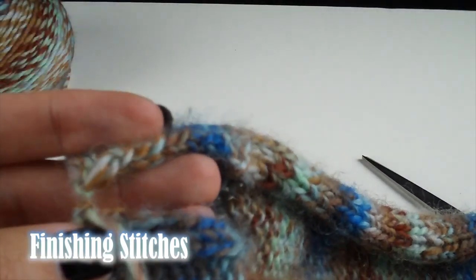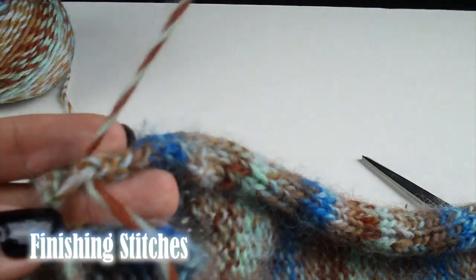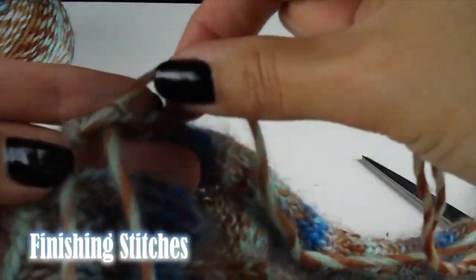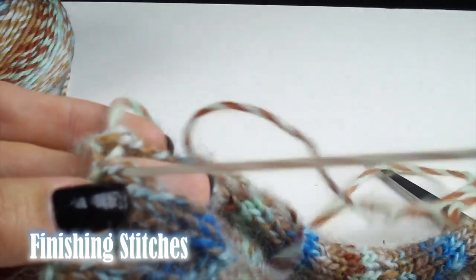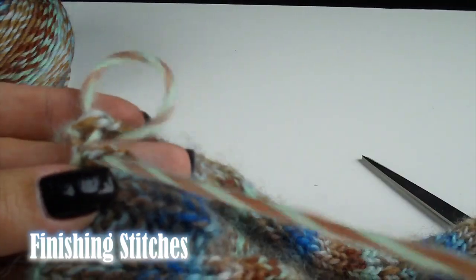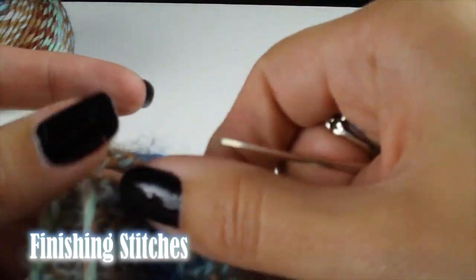Thread your tapestry needle with your yarn tail. Place the seams side by side with the right side facing you. Go through the back edge of the opposite side and pull the yarn through. Repeat this step on the other side. Once you get to the end, create a knot to secure your weave in place.